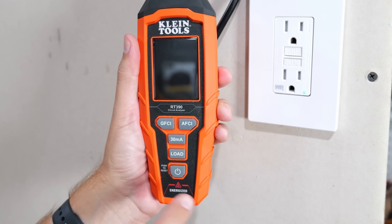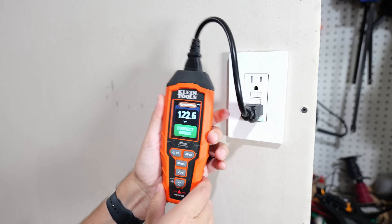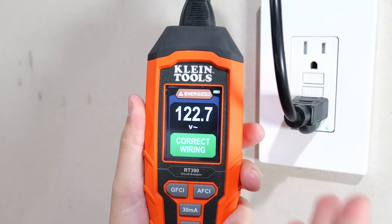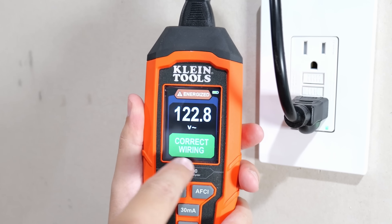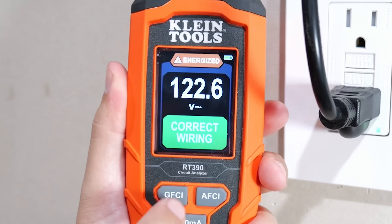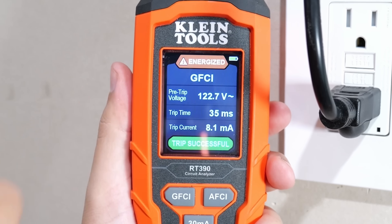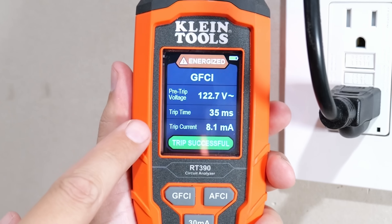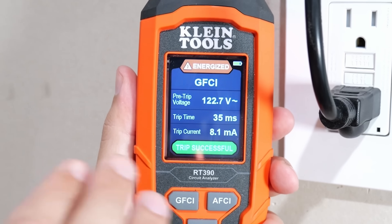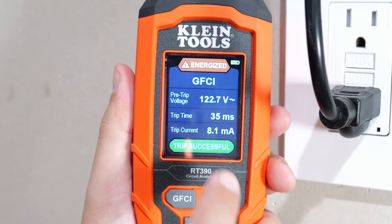Let's fire this up by pressing and holding the power button, then plug it in. As you can see on the very bright colored screen, it's showing 122.7 volts — energized and everything is correct. Pushing the GFCI button gives us a lot of information: the pre-trip voltage was 122.7, the trip time was 35 milliseconds — incredibly fast and definitely in the range you want — and the trip current used was 8.1 milliamps.